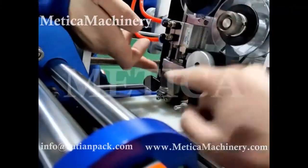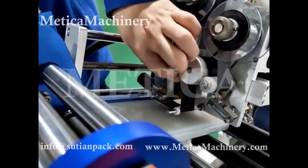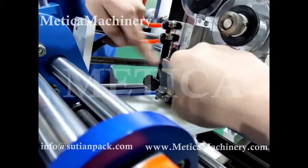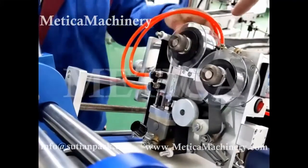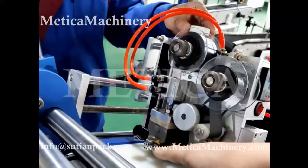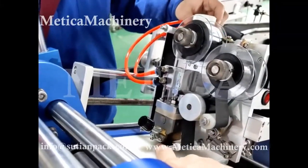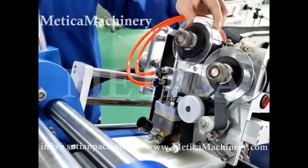Switch the air off and then we can move this flexibly. Push to this side. Adjust the height. Adjust the distance here. When it starts, it should be okay. And then a little bit more here.